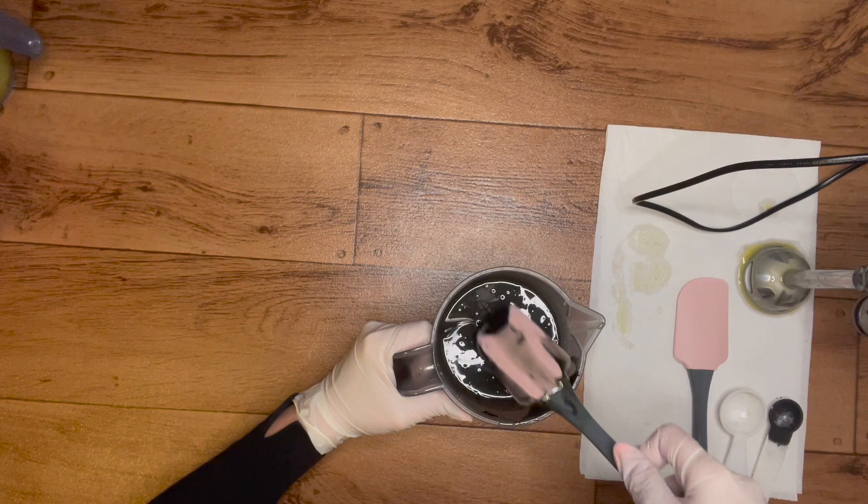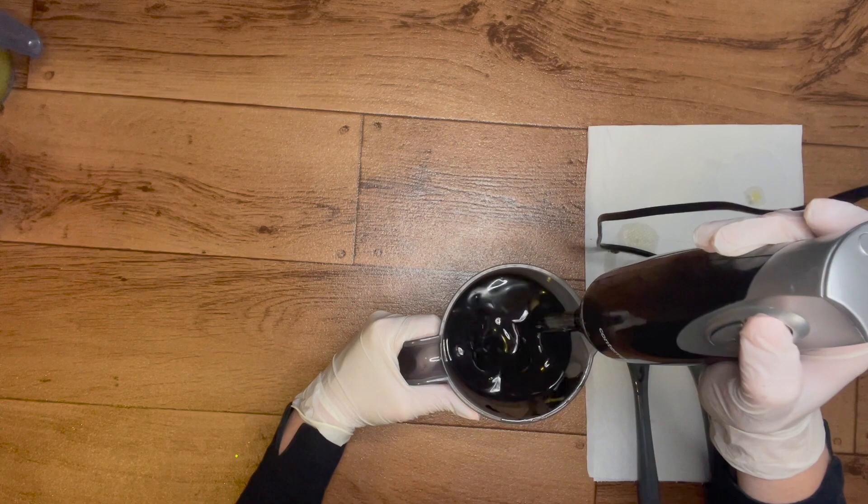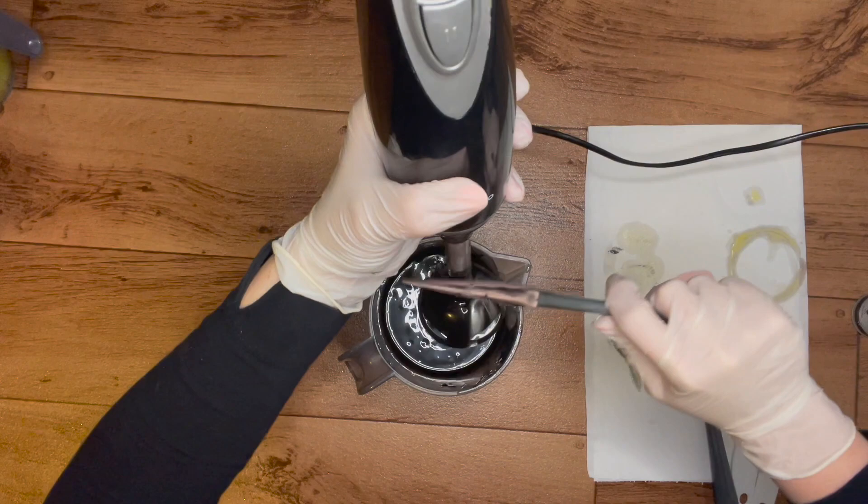We'll blend this quickly. That's much better. So as I said, I am using activated charcoal.